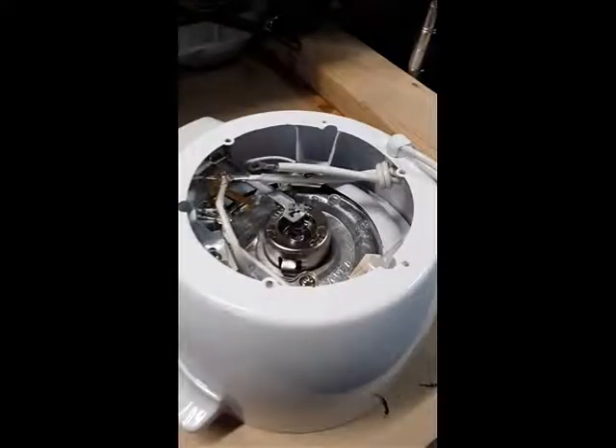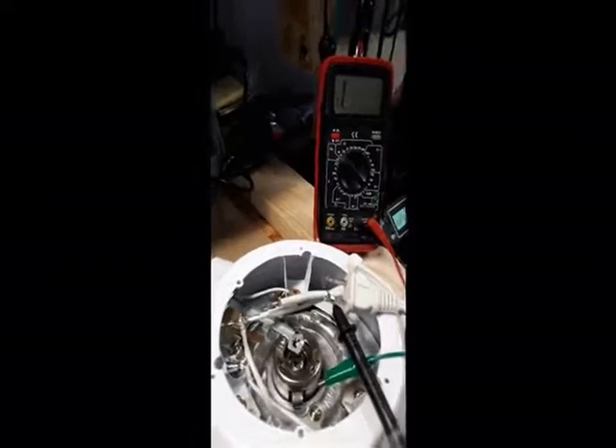Inside the rice maker you can see the heating elements, a switch, and some other electrical wiring.